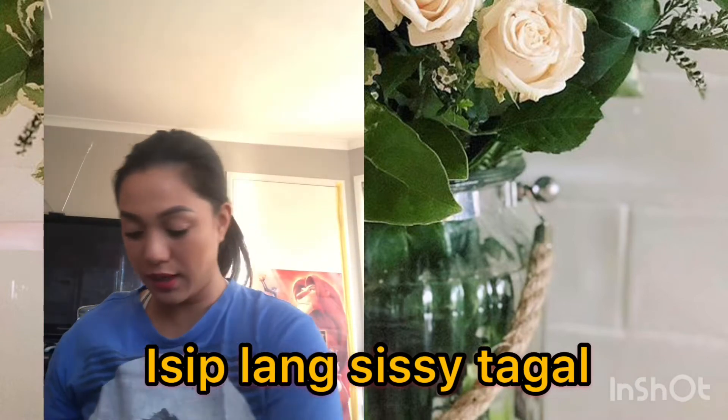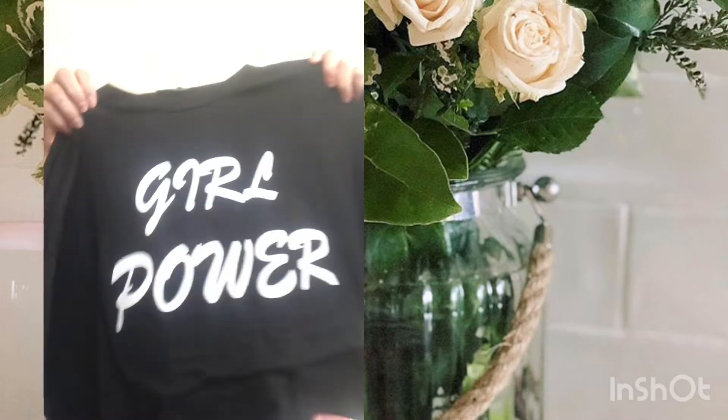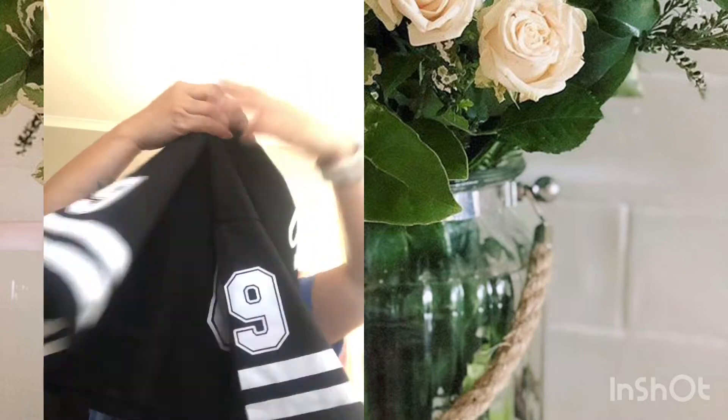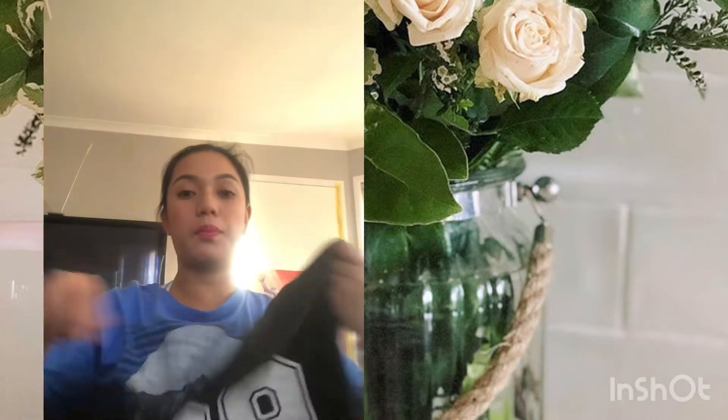I'm going to show you the real photos. So this is the first one guys — I think this is a pair. It's a pair set. Here it is guys. This is the pair. It's a pair set. This one is in a size medium.